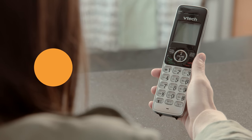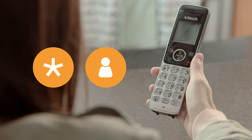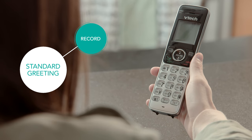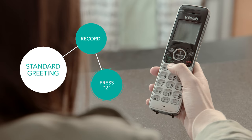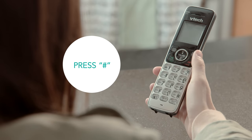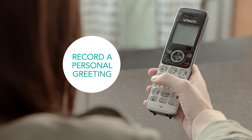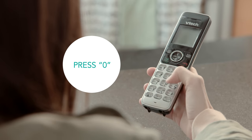Done with the whole process? Just press star to cancel, or press 0 and a MediaCom rep is there to help. You can decide to record a standard greeting by pressing 2. The message will play for your approval. To accept it, press the pound key. To change it, press the star key and record a personal greeting. If you need help, just press 0.